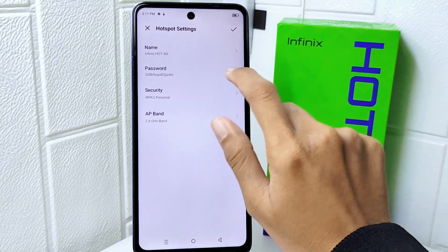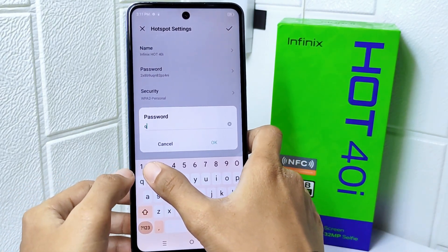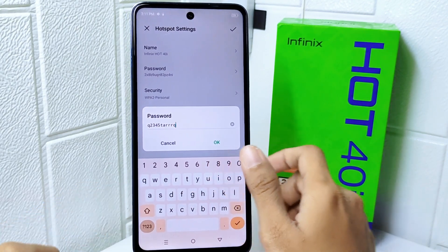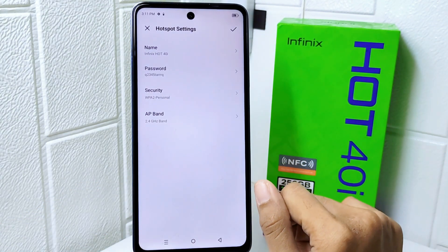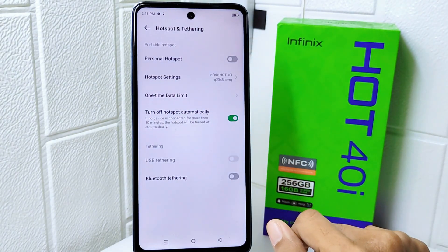Then select Password to change it, and make sure you change the password to a strong one. After finishing, click OK to save the change. That's the tutorial on how to change the hotspot password on the Infinix Hot 40i device.